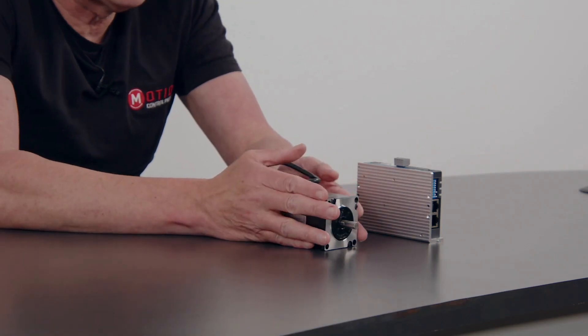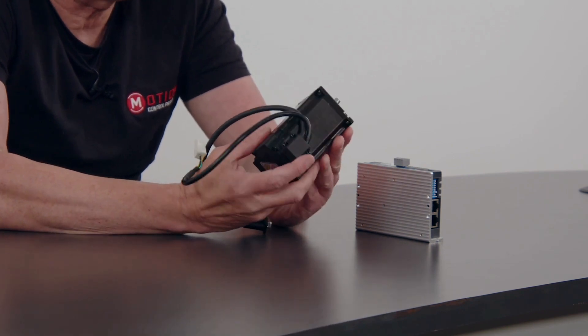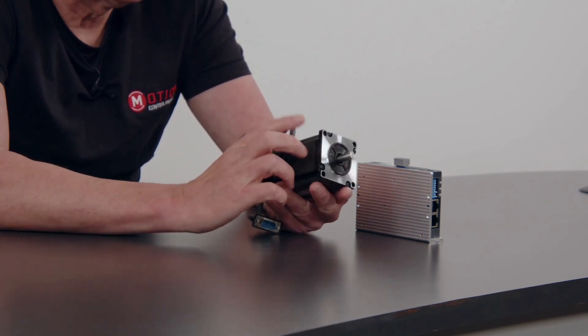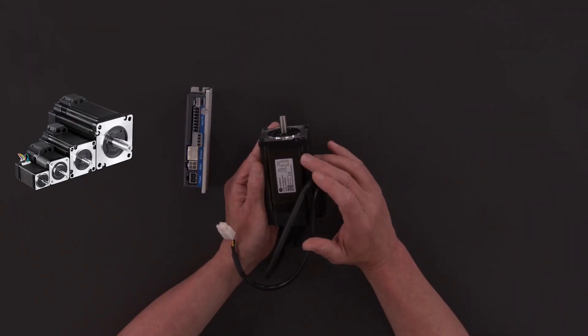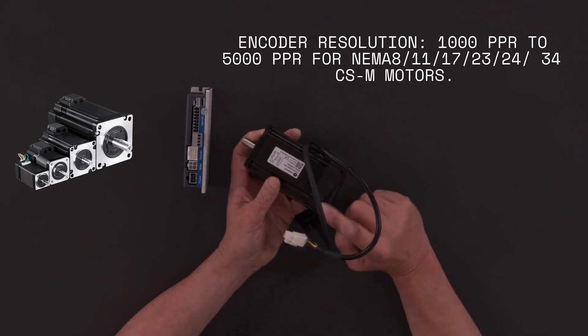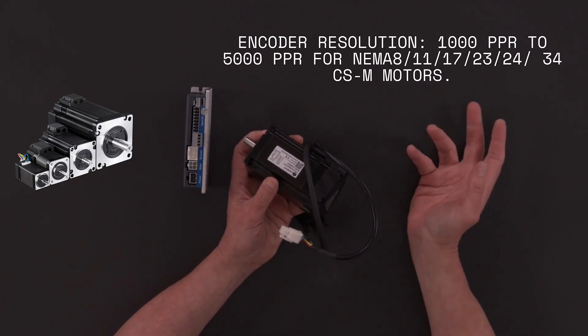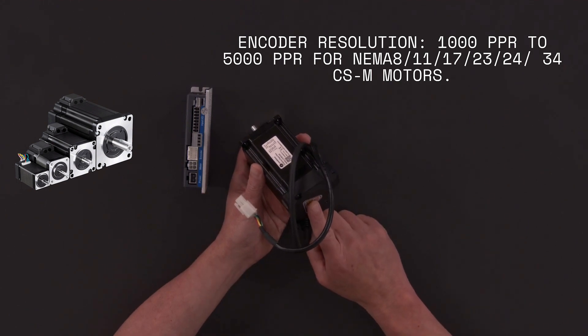It is a closed-loop system so it needs a closed-loop motor, and it is compatible with the CSM motor range from Leadshine — here it is. This is a NEMA 23 size but they come in sizes NEMA 8 to NEMA 34, and they all have an encoder on the back. The encoder resolutions are either 1,000 pulses per rev or 5,000 pulses per rev.